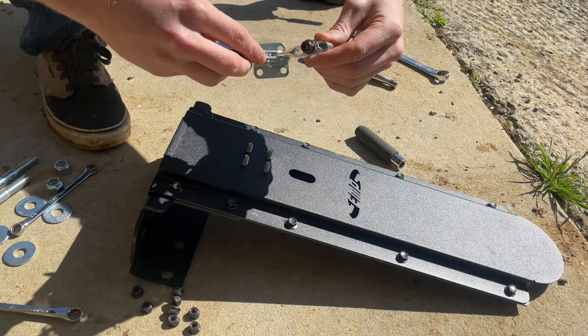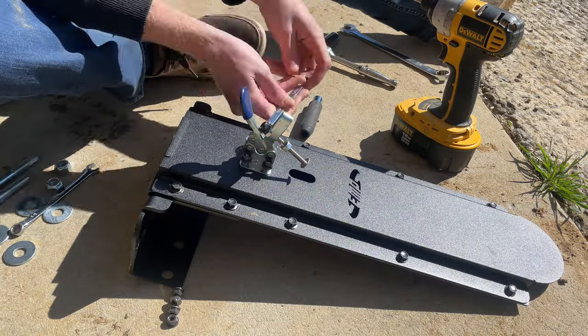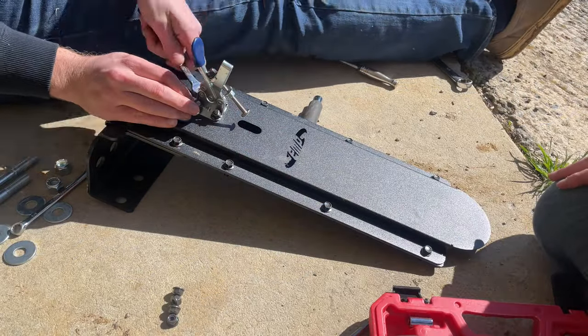The next thing we did was install the clamp handle that fits on the four studs that stick out of the front, and it gets four of those same size nuts. The socket didn't fit over these so we ended up having to tighten them all down with a wrench.